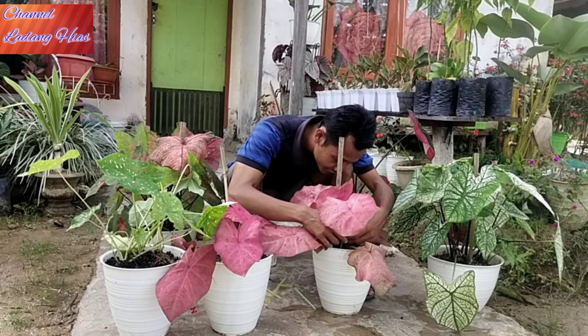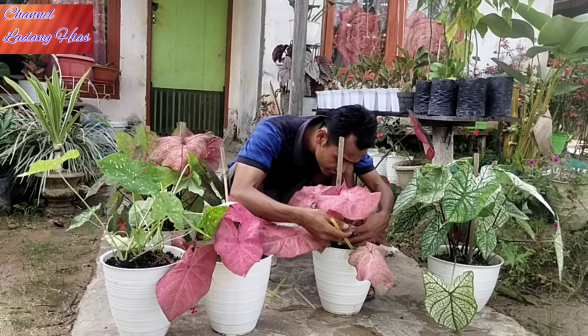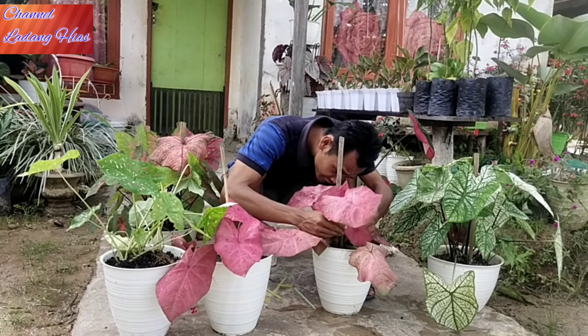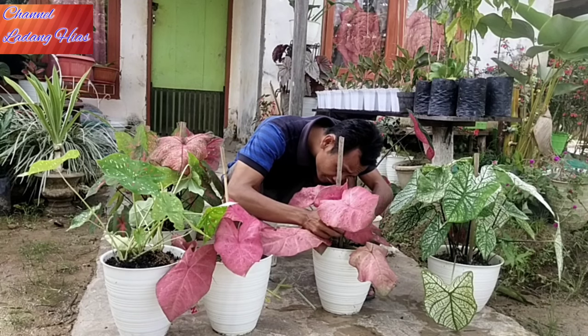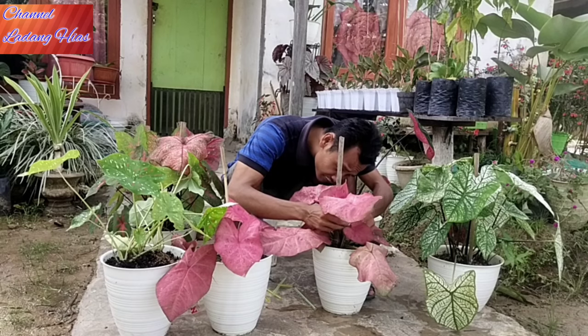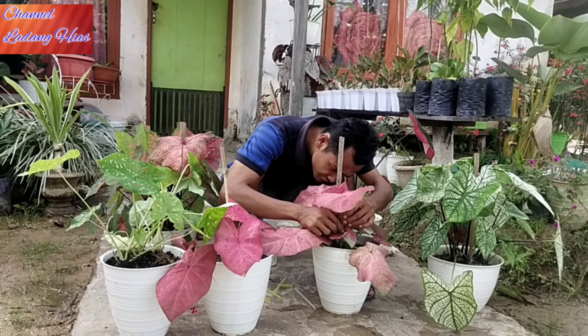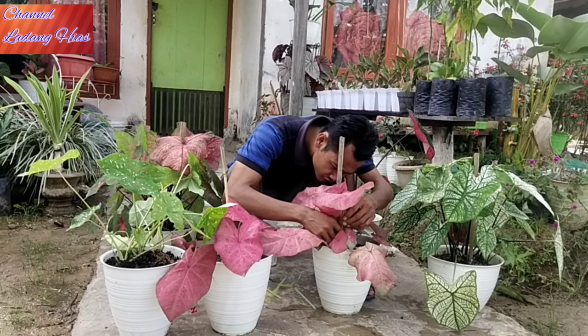Untuk ukuran sedotannya, menyesuaikan saja teman-teman, karena ukuran keladinya pastinya berbeda-beda. Ada yang setang pendek, ada juga yang setang panjang. Jadi menyesuaikan saja dengan ukuran sedotannya.